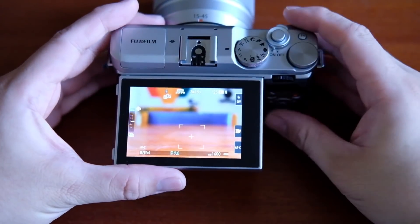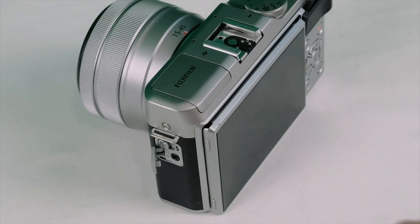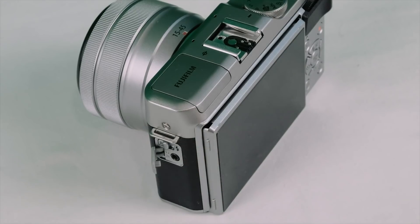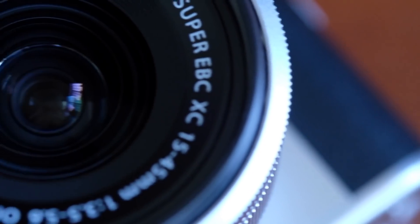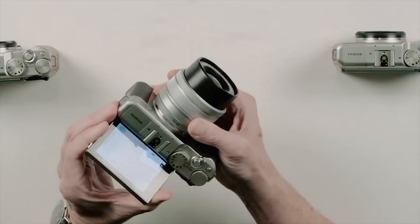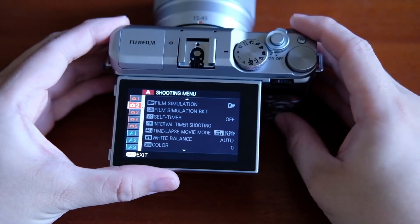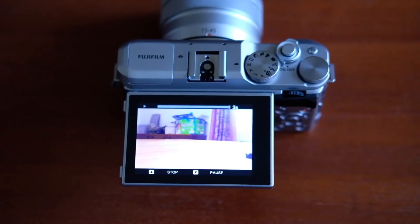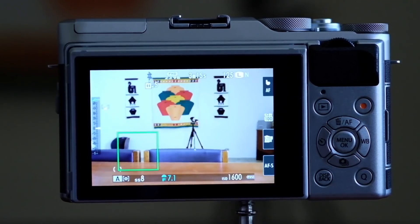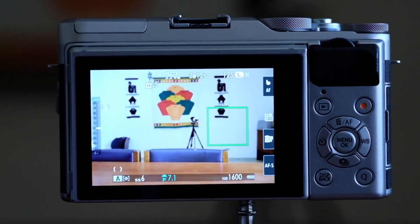Fujifilm X-A5. Wonderfully compact, this mirrorless system camera body is just 40 millimeters deep and remains very slim when fitted with the optional 15 to 45 millimeter kit lens, which has a retractable design and a power zoom facility ideal for video capture. Great for putting yourself in the shot, the LCD screen flips up through a full 180 degrees, automatically activating eye detection autofocus in the process. The fact that it's a touchscreen also helps with literally pointing out moving subjects on which you want to focus.